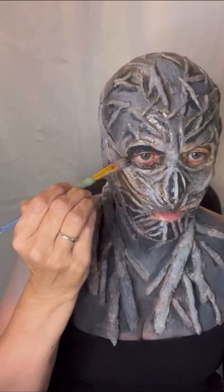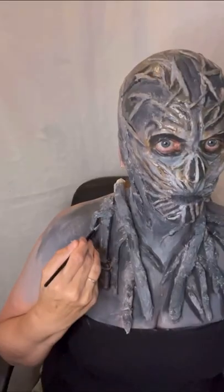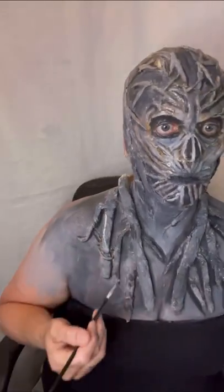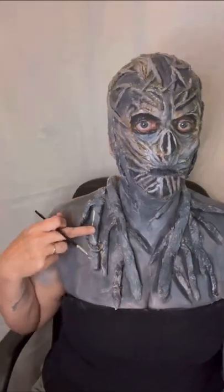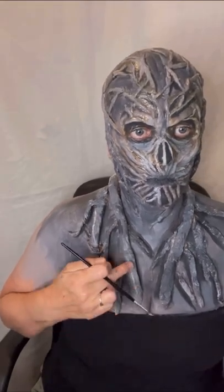With all the veins, remember to go a little bit darker underneath and in the corners under the veins to give them depth and that 3D pop look. Then add white paint to the top of the veins to give them that highlight and make them shine and stick out.